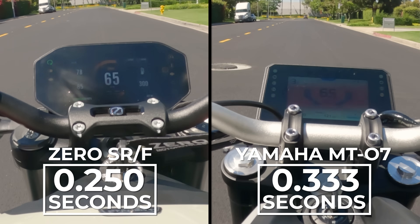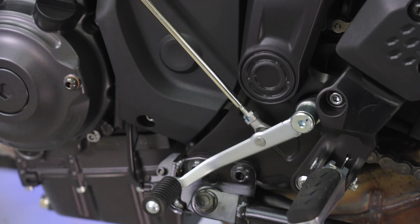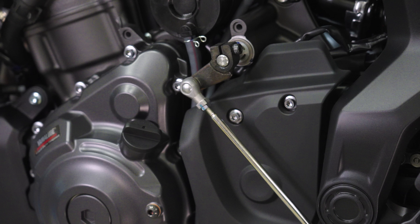Combine that with the fact that the Zero has uninterrupted acceleration — the e-bike doesn't have any gears to shift through because it doesn't need any — and the SRF feels properly fast in the mid-range. In fact, it sprints from 60 to 80 miles per hour twice as quickly as the Yamaha. Horsepower and weight are also factors, really big factors actually. But the bottom line is that electric motorcycle torque figures are real — they're just hard to wrap our heads around because our brains and butt dynos are accustomed to bikes with torque-multiplying transmissions.